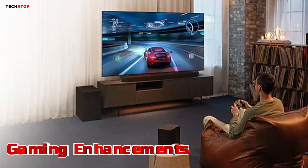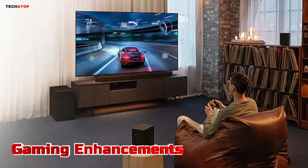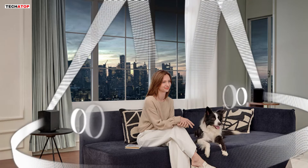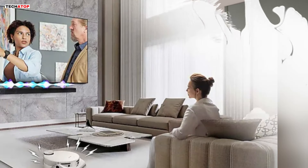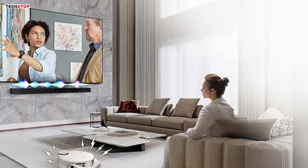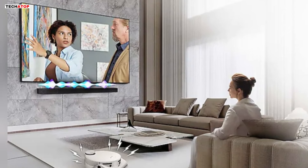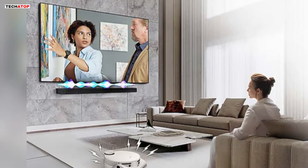For gamers, the Q990D offers a dedicated Game Mode Pro that enhances the gaming experience with 3D-optimized sound. With up-firing speakers and acoustic beam technology, the soundbar delivers immersive audio that puts you right in the heart of the action. Additionally, features like Active Voice Analyzer ensure that dialogue and commentary are always clear and prominent, even amidst the chaos of gameplay. Say goodbye to missed cues and muffled voices as the Q990D prioritizes in-game audio for a competitive edge.